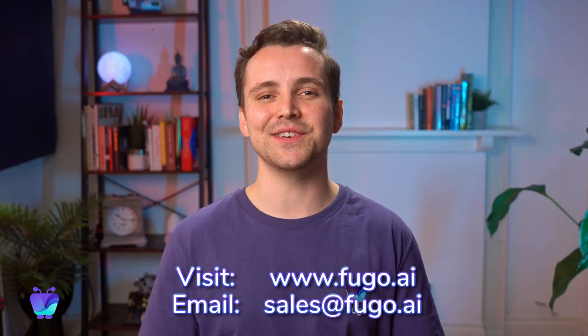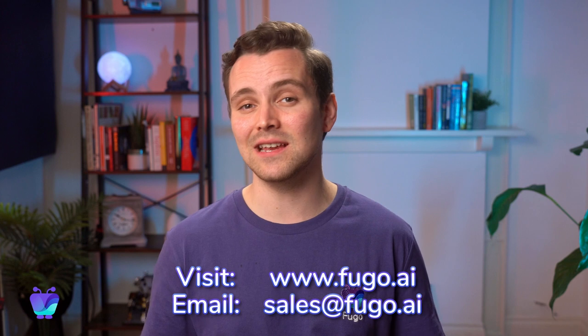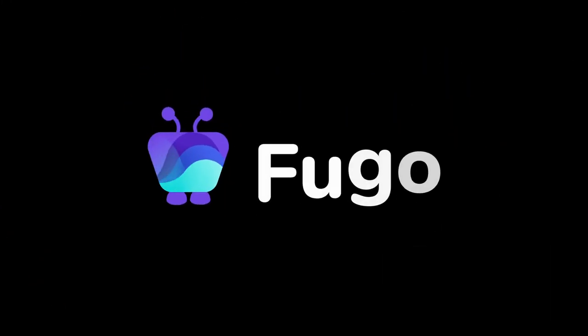Thanks so much for watching, and make sure to get in touch with our team to speak about your project needs.